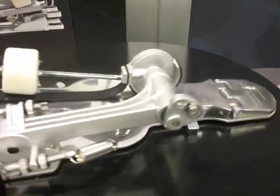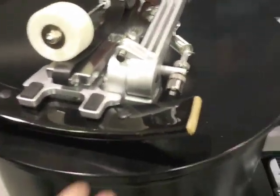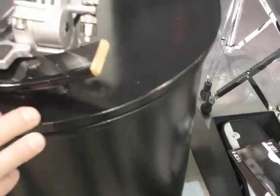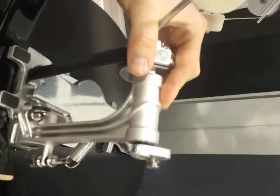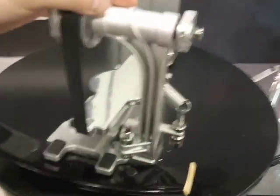The secret of the pedal is when you put it on the single post, it clamps itself on the hoop. You move it forward and it clamps itself to the hoop.